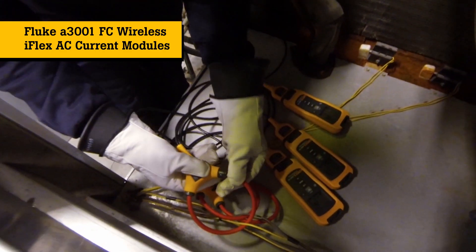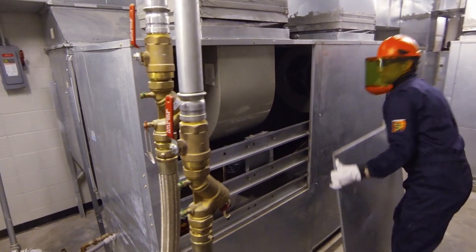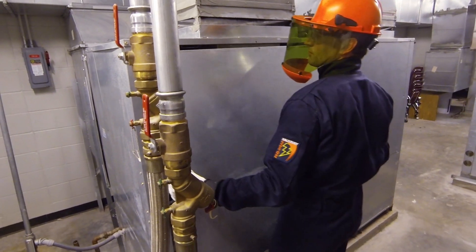I'm going to put this module on, we'll button up the panels, and then we'll come back later to monitor the current and see how we're doing.